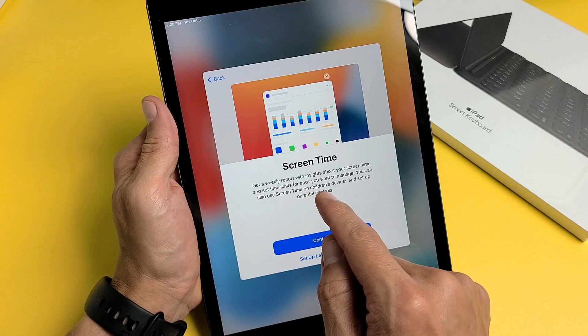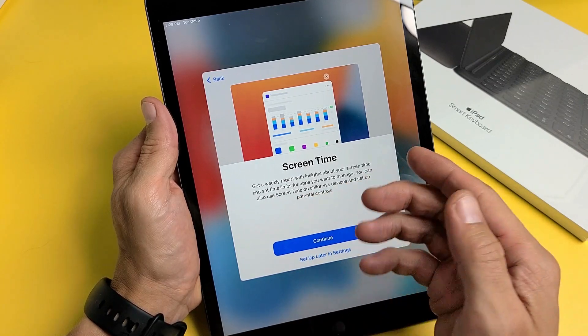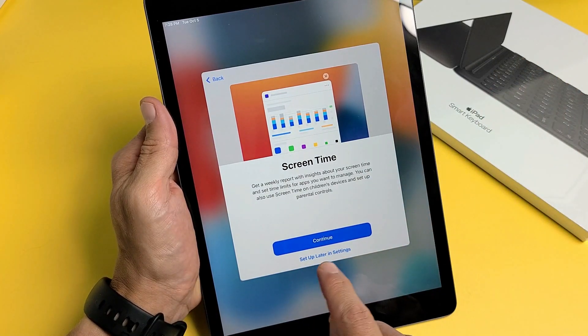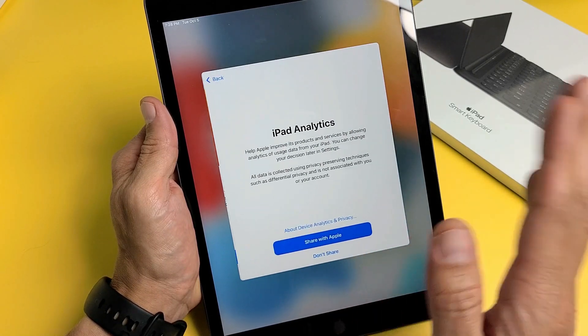Screen Time gives you weekly reports with insights about your usage and lets you set time limits for apps you want to manage. You can set it up now or later. I'm going to tap Set Up Later in Settings and skip it for now.